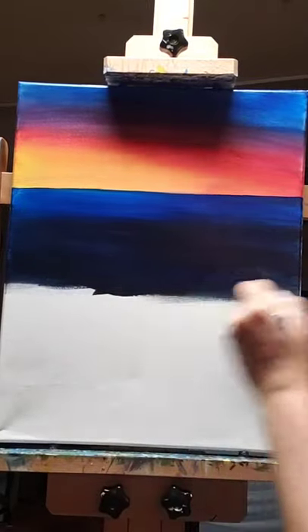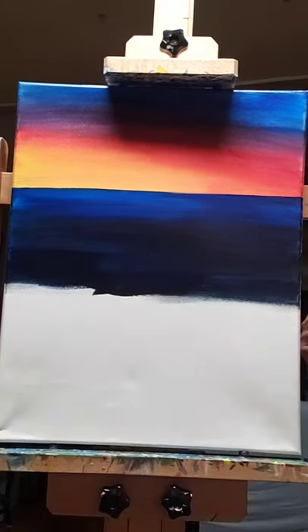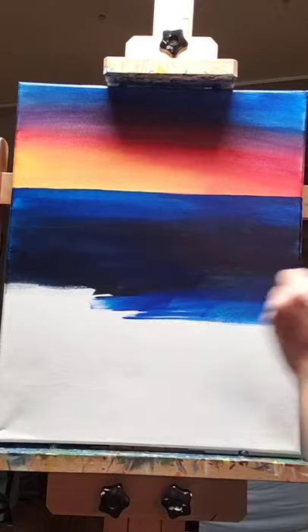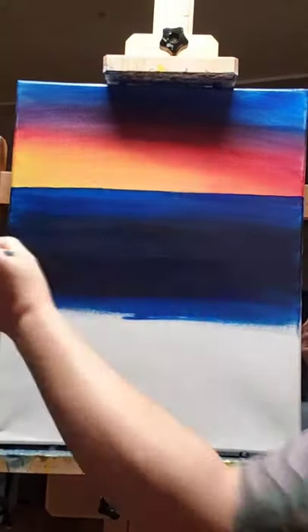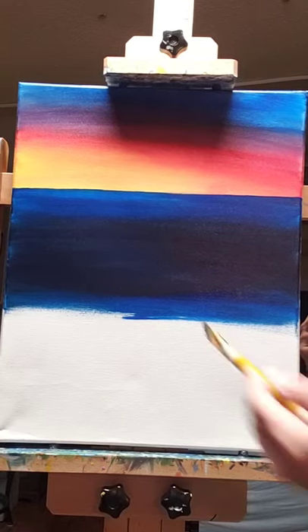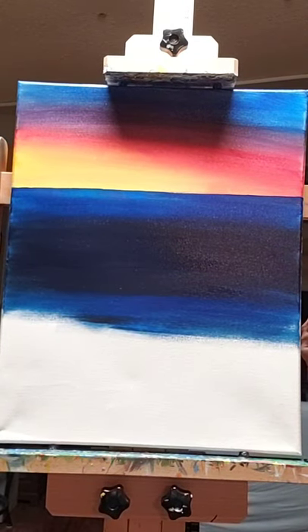We're going to learn how to paint a galaxy — how awesome is that! There are definitely a few tricks I'm going to show you tonight. You guys can make your galaxy any way you want — you don't have to follow exactly what mine looks like. I'm going to show you a few things and then you can fill in your galaxies any way you want. There will definitely be some rogue moments tonight — that's what it's all about!